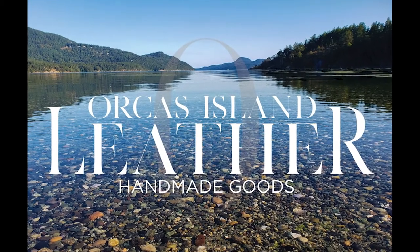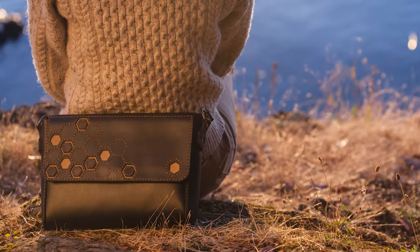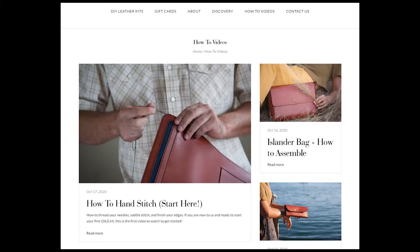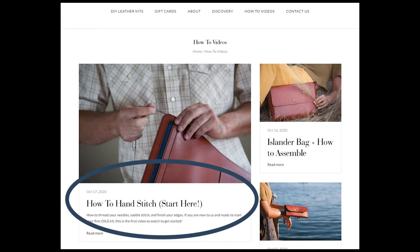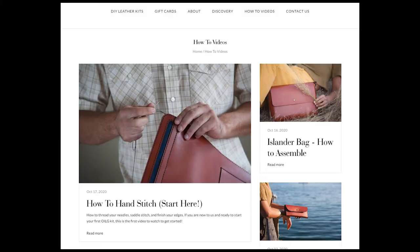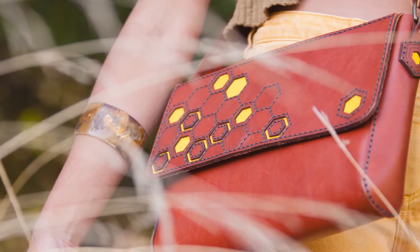Hi, Mike Connell here with Orca's Island Leather Goods. Today I'm going to show you how to assemble our Islander honeycomb bag. You'll want to make sure you've already watched our how-to hand stitch video and the classic Islander bag video, which will show you the rest of the assembly process. In this video I'm only going to be showing the parts that are exclusive to the honeycomb design.